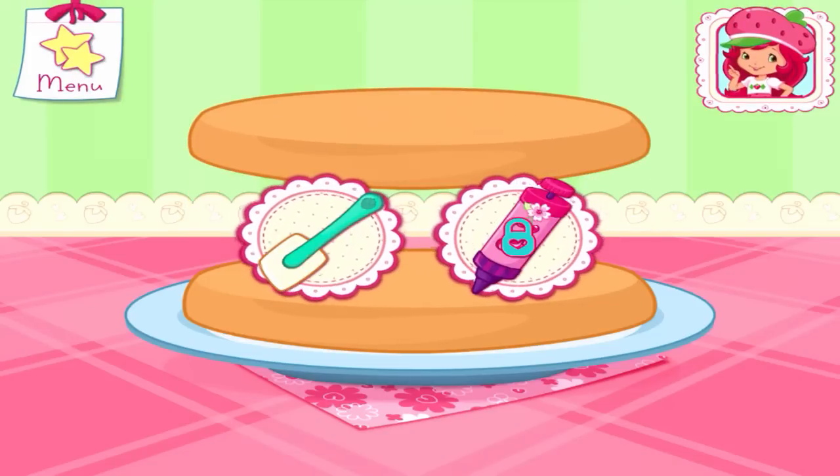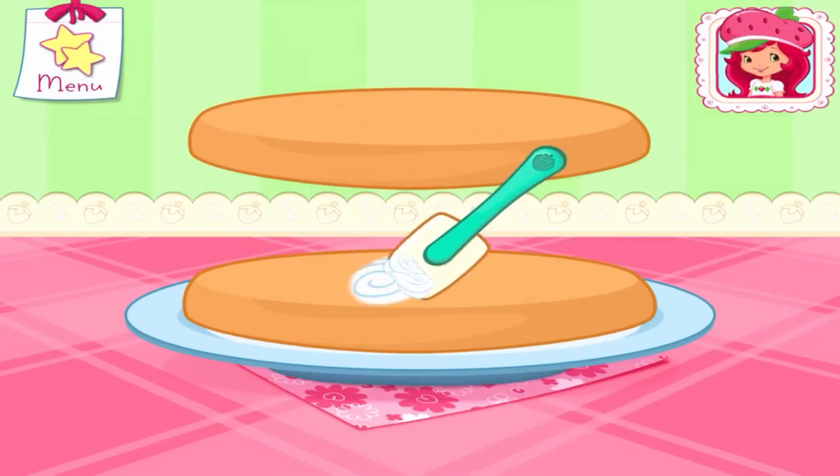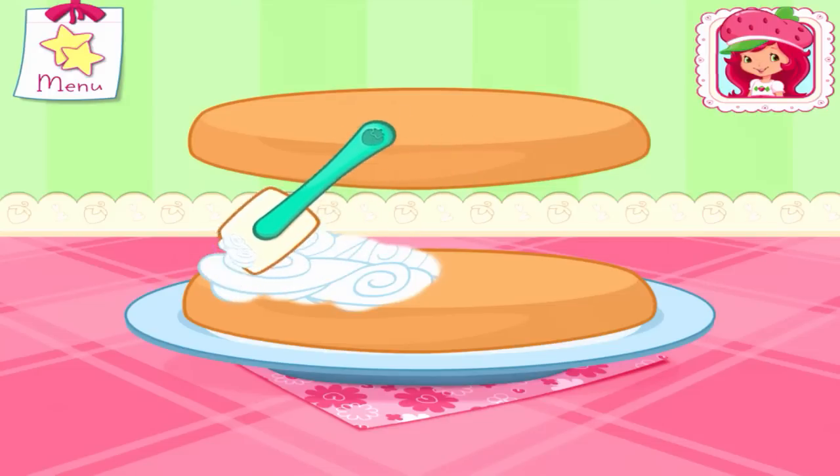You can be more precise with Cherry Jam's icing press! I love whipped cream, don't you? Spread it on the bottom layer of the cake!